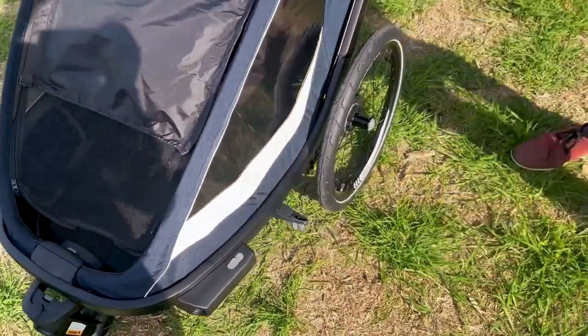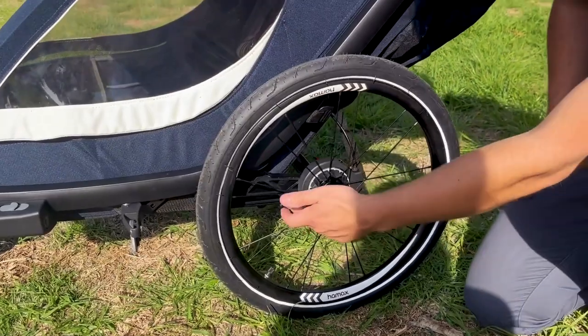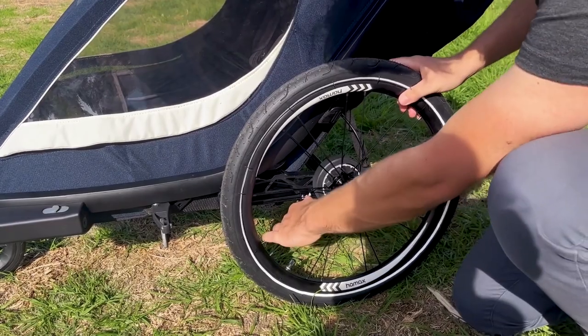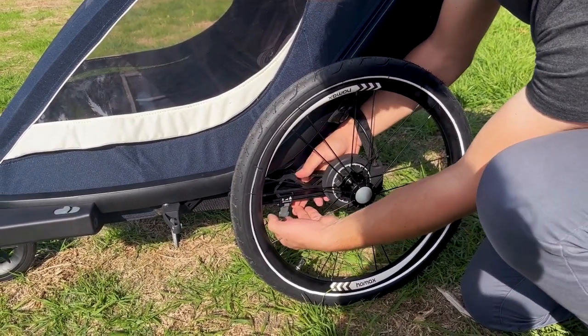In terms of other features, the trailer is fitted with adjustable suspension. You can see down here we've got these leaf springs. This is the firm setting — you can see you've got a bit of force on and it moves a little bit. Flip this down, slide this along, and now you're in a softer setting.